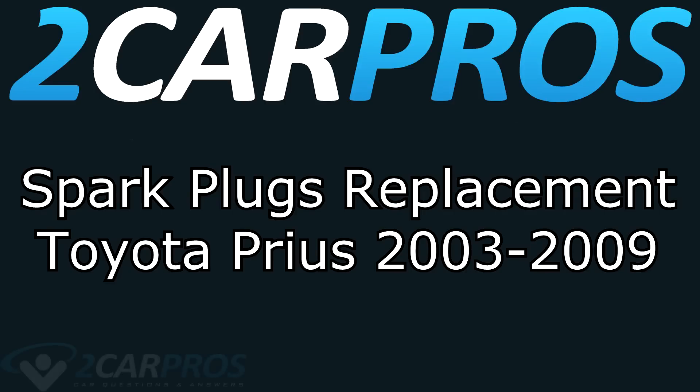Hello and welcome to 2 Car Pros! Today we're going to show you how to replace the spark plugs in a Toyota Prius between the years of 2003 and 2009.